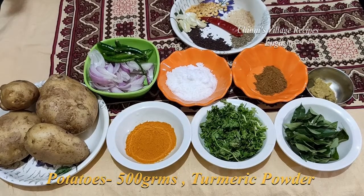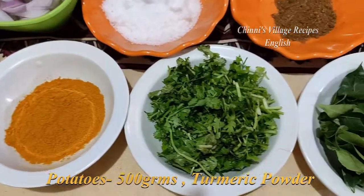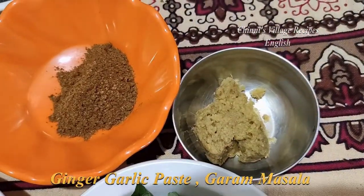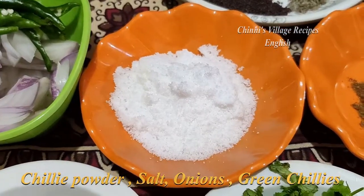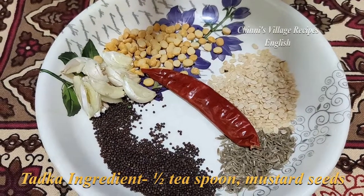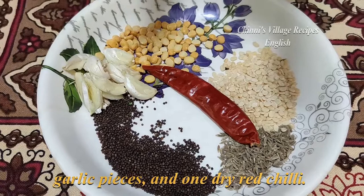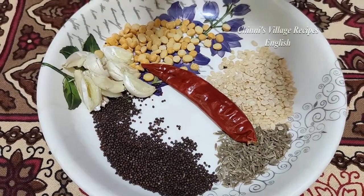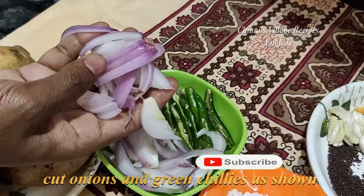Items required: Potatoes 500 grams, turmeric powder, coriander leaves, curry leaves, ginger garlic paste, garam masala, chili powder, salt, onions, green chilies, and tadka ingredients — half teaspoon mustard seeds, cumin seeds, urad dal, chana dal, garlic, and one dried red chili.